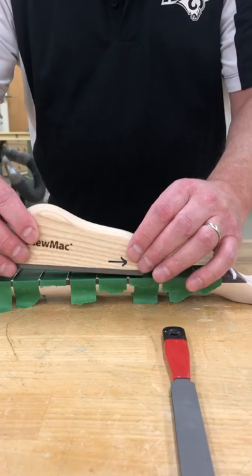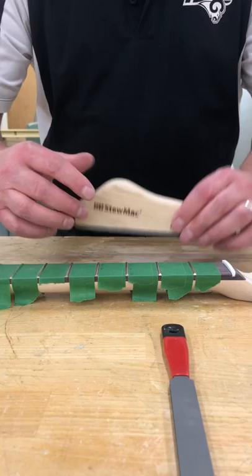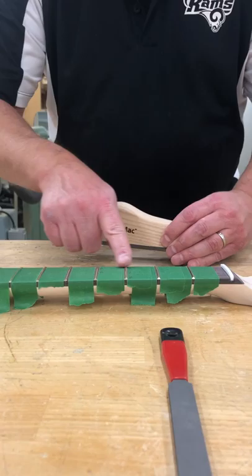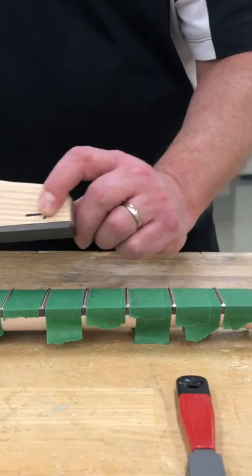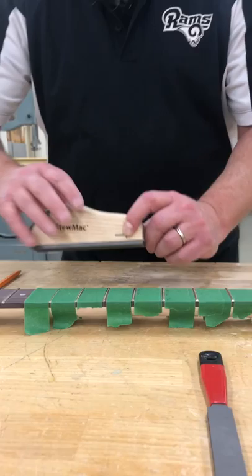What'll happen when you try and play a string is that the string will actually touch the fret and it will buzz. This is why we want to get rid of them. If we go to our fret leveling file, we can make a nice flat path. This surface is perfectly flat, and if I move the file across the frets, it should only pick up the high spots and make them all the same height.